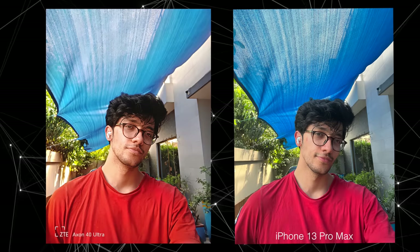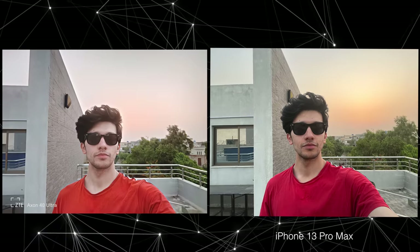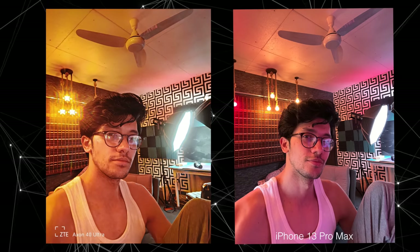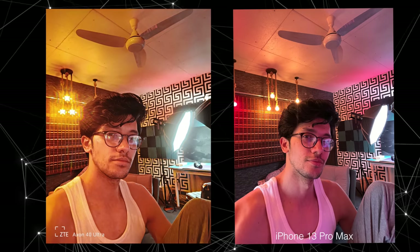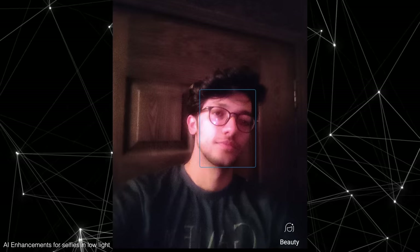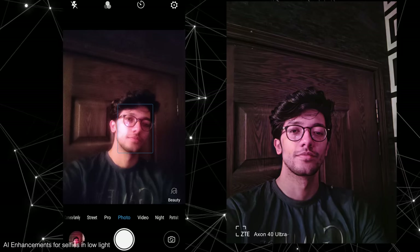The X40 Ultra actually has a dedicated UDC Pro chip along with AI that is doing a good job enhancing the detail and colors of your selfies, plus managing the HDR. Obviously, the more light you give to the sensor, the better results you're going to get. As you go towards a low-light scenario, the quality definitely takes a hit. What it shows on the viewfinder looks pretty terrible versus what you actually get thanks to AI and processing in low light, which is still pretty impressive.